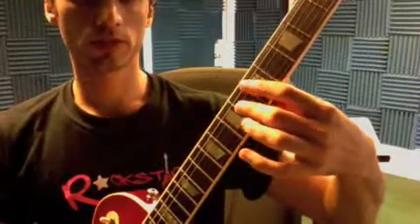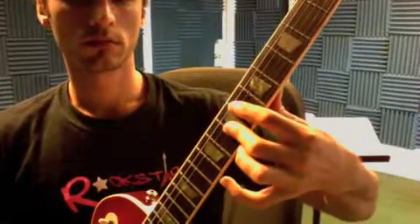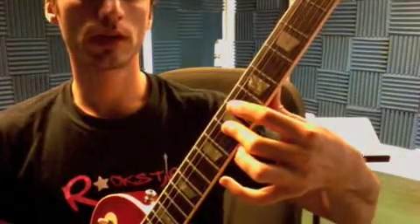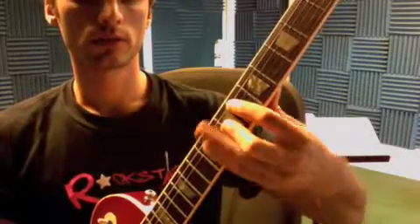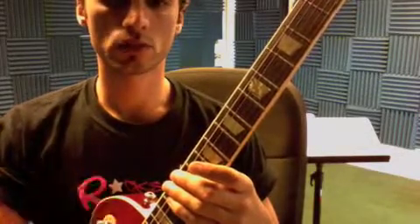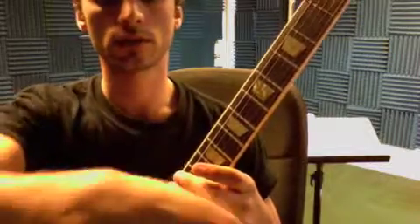Work on the 16th note strumming for the James Brown tune. 1E and a 2E and a 3E and a 4E and a. Set your metronome to somewhere in the high 70s, low 80s, and do the 16th note strumming, turning the wrist only.